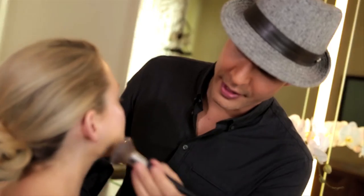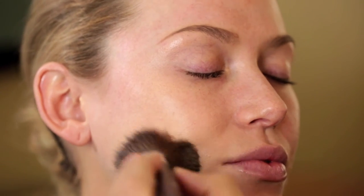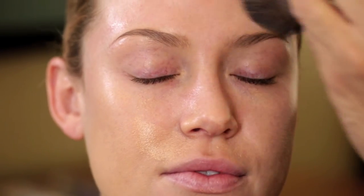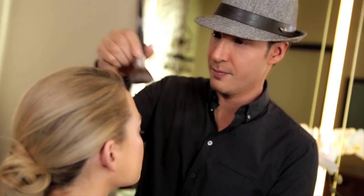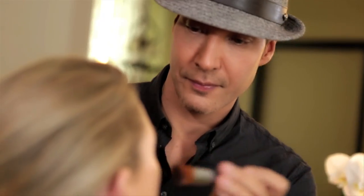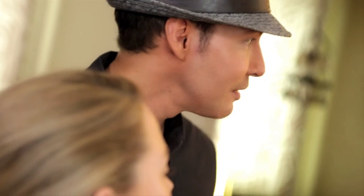I like to test the color on the neck and the jawline. Get behind the ears, the neck, up into the hairline. Use a smaller brush or sponge to get around the eyes and the mouth.